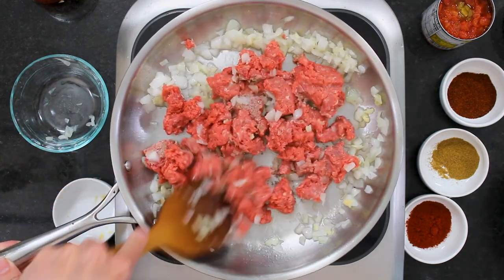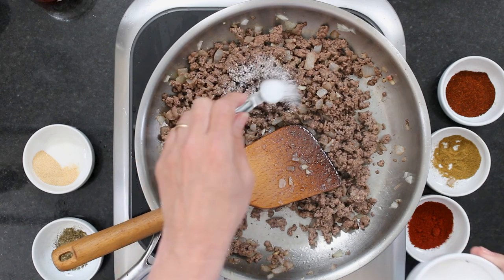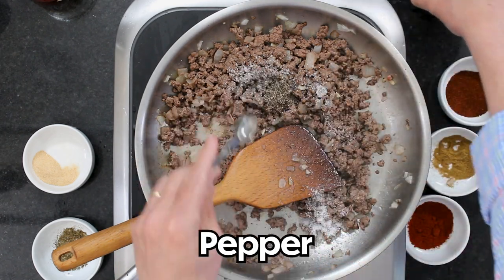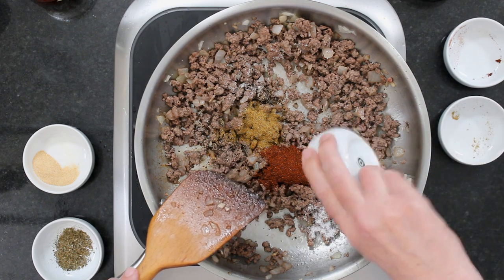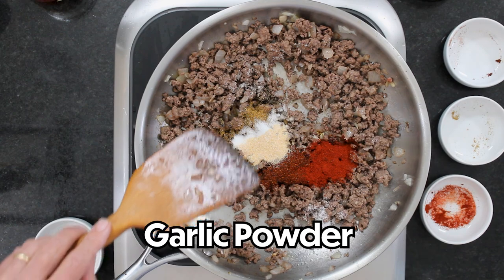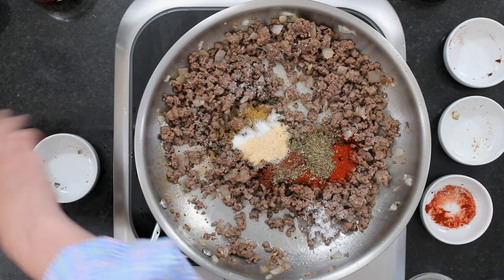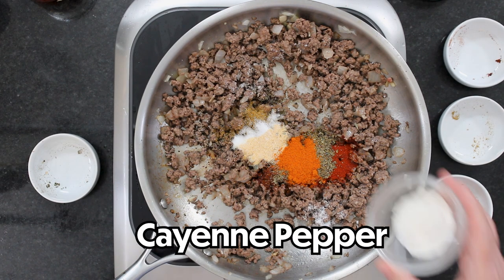So we've got a pound of ground beef — I use like 85% lean just because it's got a little extra flavor. I'm going to drain off the rendered grease once it's fully cooked, but we're going to cook this until it's no longer pink. Now I'm going to season this meat up — it's going to be so much better than that packet stuff. This is a teaspoon of salt, half a teaspoon of ground black pepper, two teaspoons of your favorite chili powder, a teaspoon of ground cumin, a teaspoon of smoked paprika — or you could do regular paprika but smoked is really great — a teaspoon of onion powder, a teaspoon of garlic powder, a teaspoon of Mexican oregano, and for just a little kick, half a teaspoon of cayenne pepper.